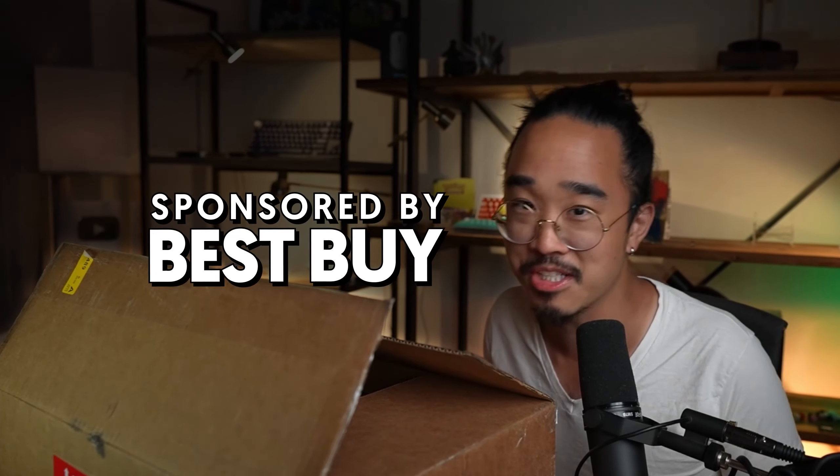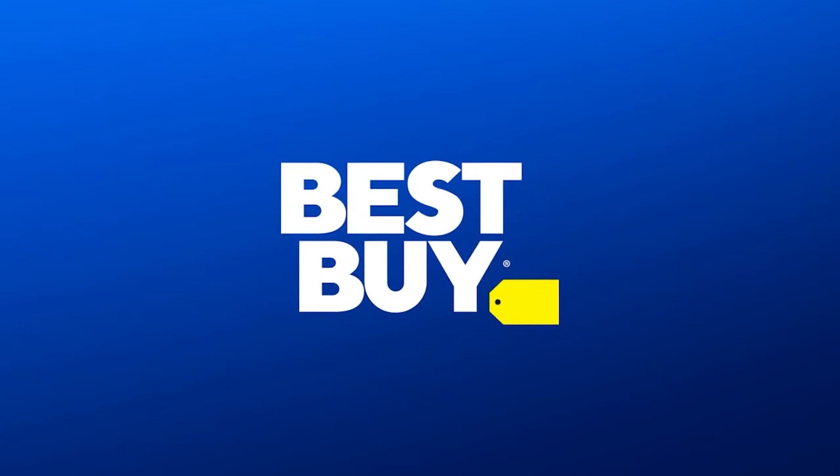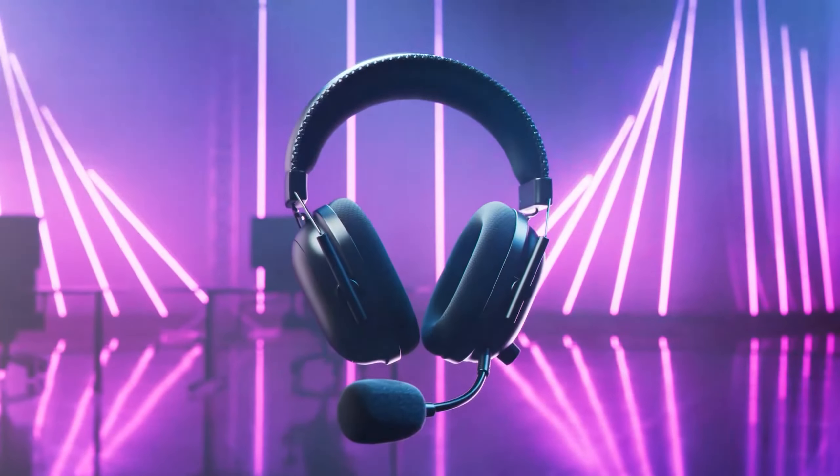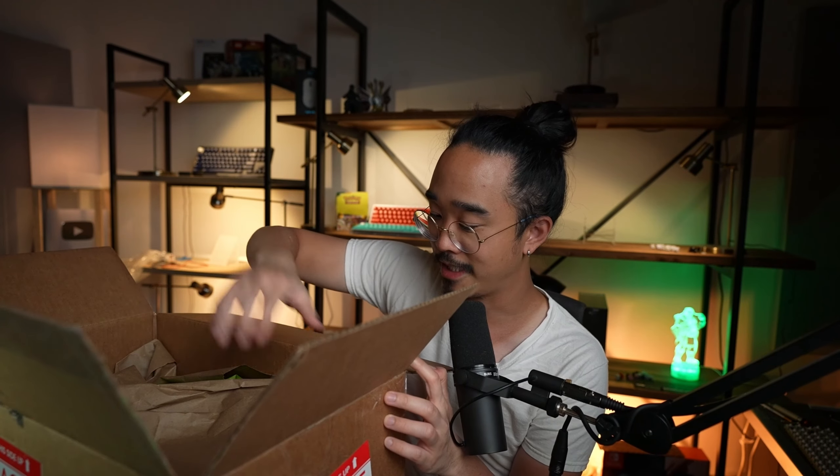All right guys, super excited for this one today because we have a special package from Best Buy, who is sponsoring today's video. Best Buy wanted me to tell you guys how they'll be elevating your gameplay to the next level with some latest and greatest gear from Razer. Let's get into it.